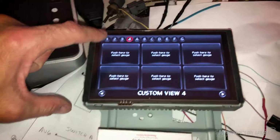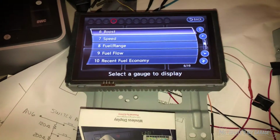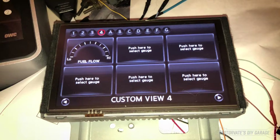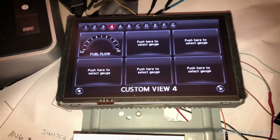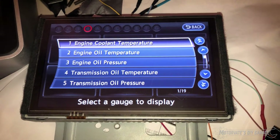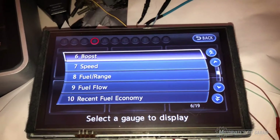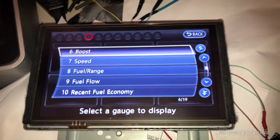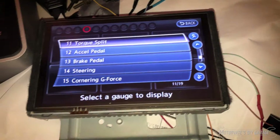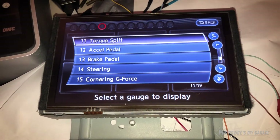So if we want to add a gauge, we just simply push and touch and then we get to pick what we want. We've got a nice long list here — let's do fuel flow, and that's something we can show right there. I will do everything I can to have all of these data items work. Here's what they are: coolant temperature, oil temperature, engine oil pressure, transmission oil temperature, transmission oil pressure, boost, speed, fuel range, fuel flow, recent fuel economy, torque split — so for the all-wheel-drive folks you will know with the gauge how much is all-wheel drive versus rear-wheel drive — acceleration pedal, brake pedal.